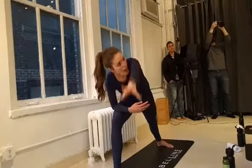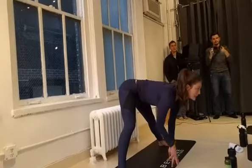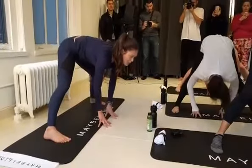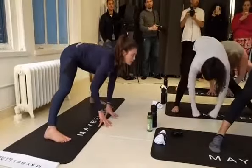Bring the right forearm to the right thigh, left fingertips up to the sky for an extended side angle. Really opening up the left side of your body — try not to dump into that right side too much. We're using the core to keep us up, looking up. Then wiggle this left hand down parallel with the feet for a wide-leg forward fold. Take an inhale, lengthen the spine, look forward. Exhale, fold over the legs. You can bend into one knee or the other and play around here.